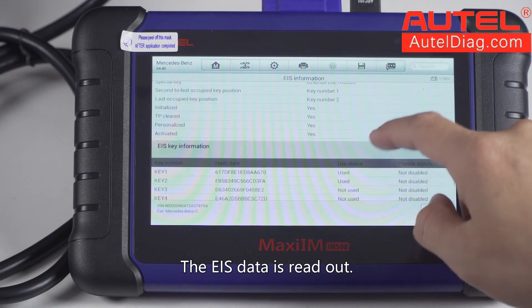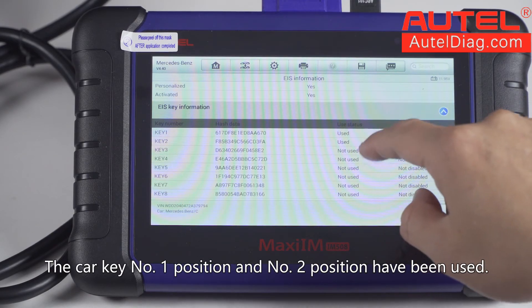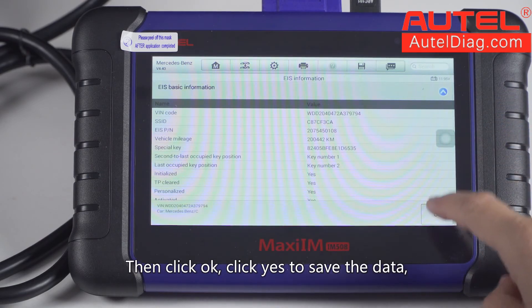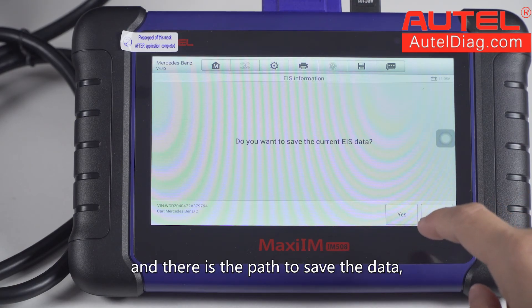The EIS data is read out. Car key number one position and number two position have been used. Click OK, then click Yes to save the data. There is the path to save the data.